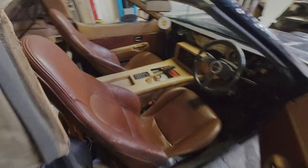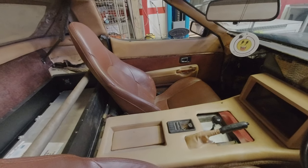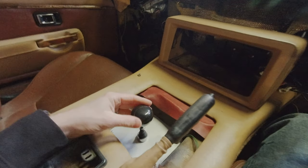Now the seats are in, it'd be rude not to. Look at the brown and the beige — it's looking good, I reckon. Go on, whack some comments in there. So the steering wheel's in and we've got a temporary gear shift there as well, for forwards and reverse.